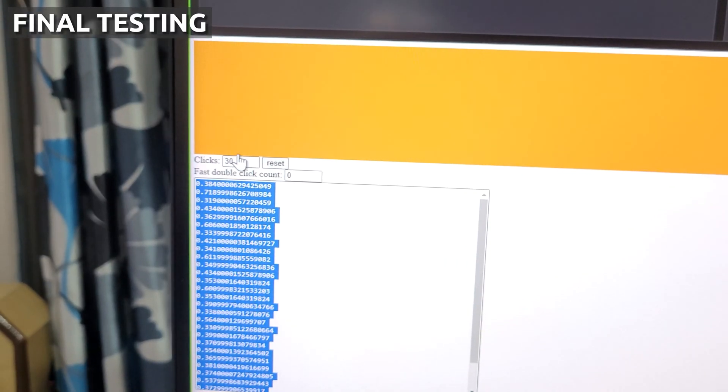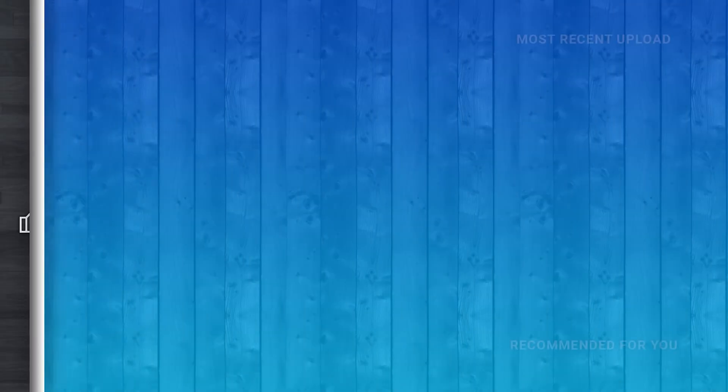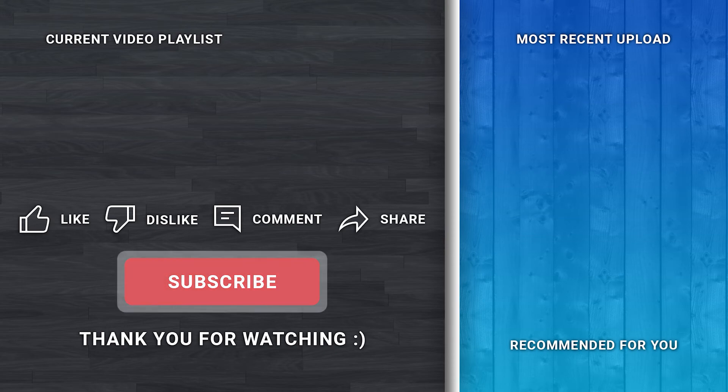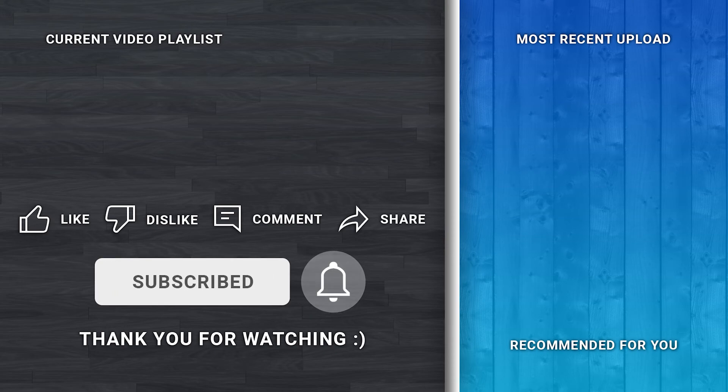Our repair was successful. That's all for this video — hit the like button if you liked it, dislike if you didn't. Feel free to drop a comment below and let me know what more you'd like me to cover. Consider subscribing so you don't miss my future videos. Meanwhile, check out my previous uploads. Thank you for watching, bye bye!